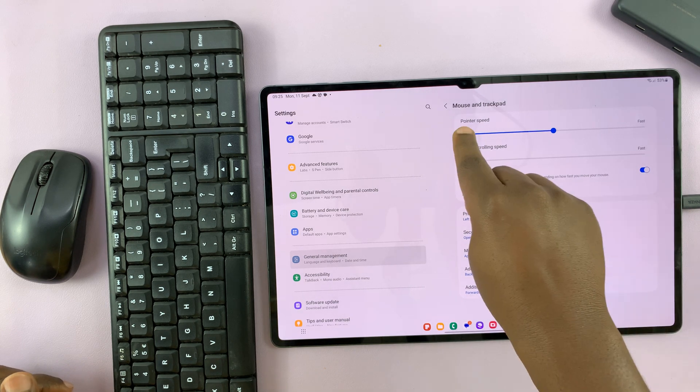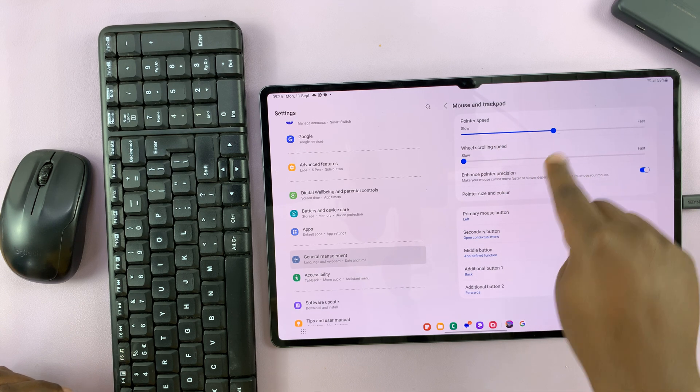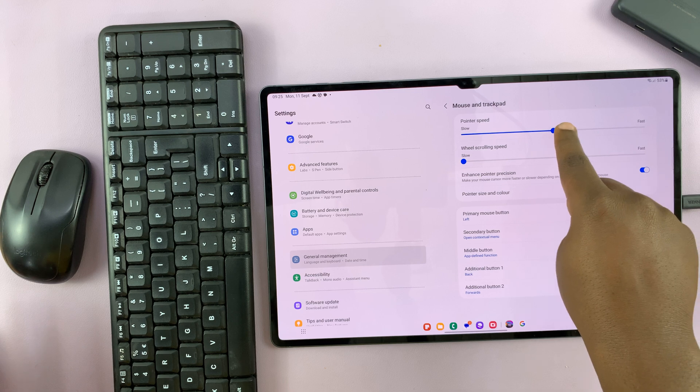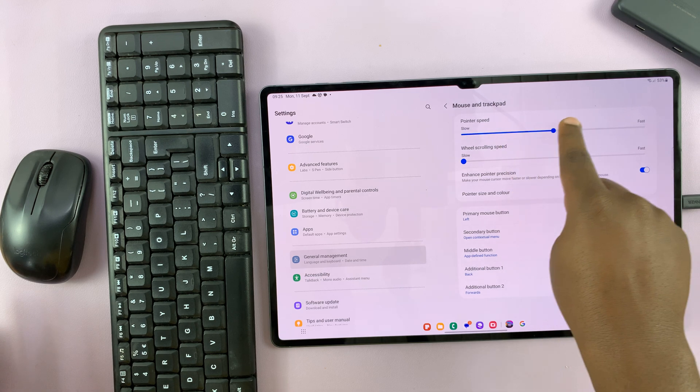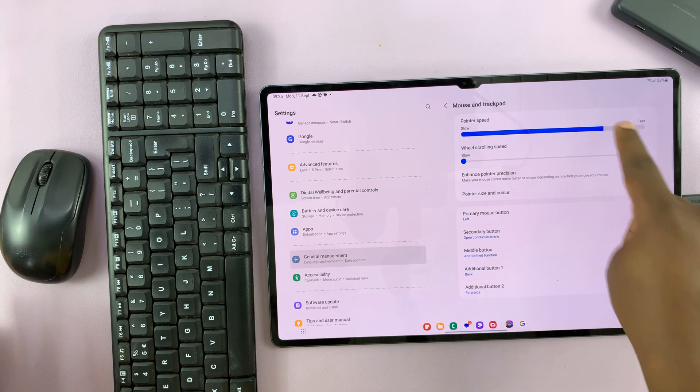First, you should see your mouse pointer speed, which is set to somewhere in the middle — that's the average. So if you want your mouse pointer slower, just swipe to the left. And if you want it faster, swipe to the right.